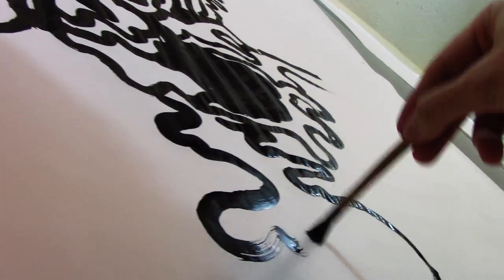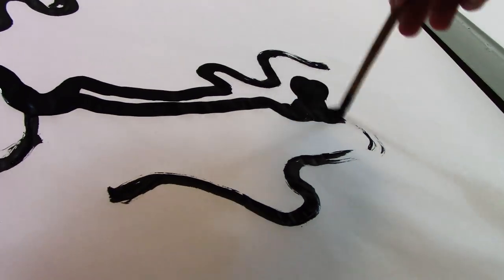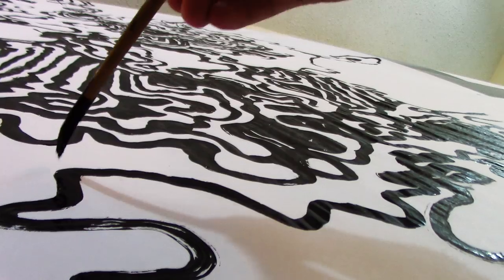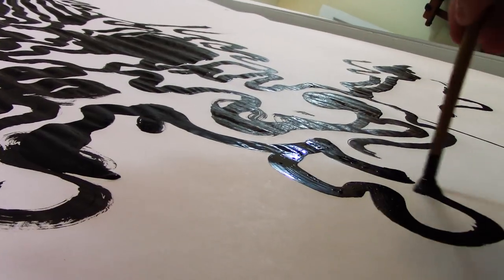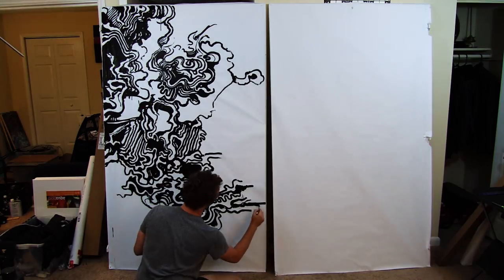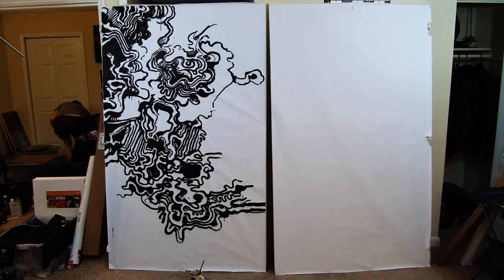Anyway, I think in the future if I do this again — and I think I will, I had a great time — one or two things I might change: I might experiment with a different brush, maybe a different bristle material. I'm not really concerned with using any more fruit at the moment, I just want to make the art. The ink, I'm fine with using sumi ink because it seems like you get the most for the cheapest, and it still goes on dark and stays dark.